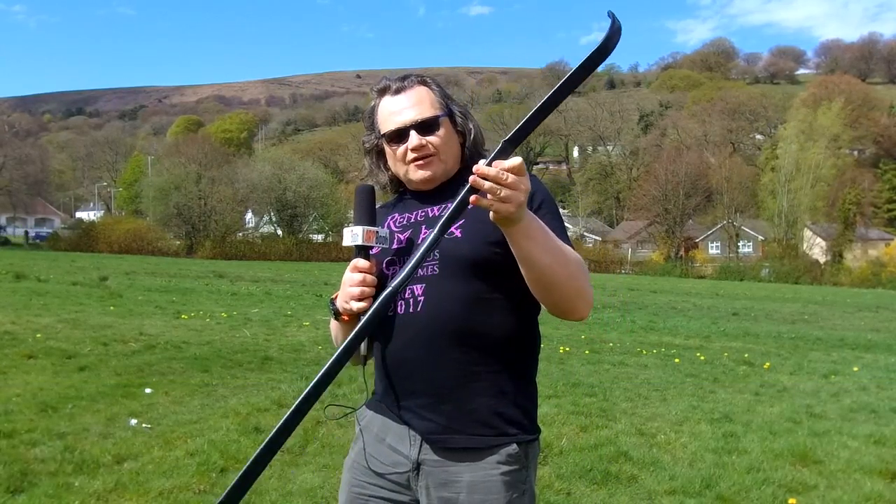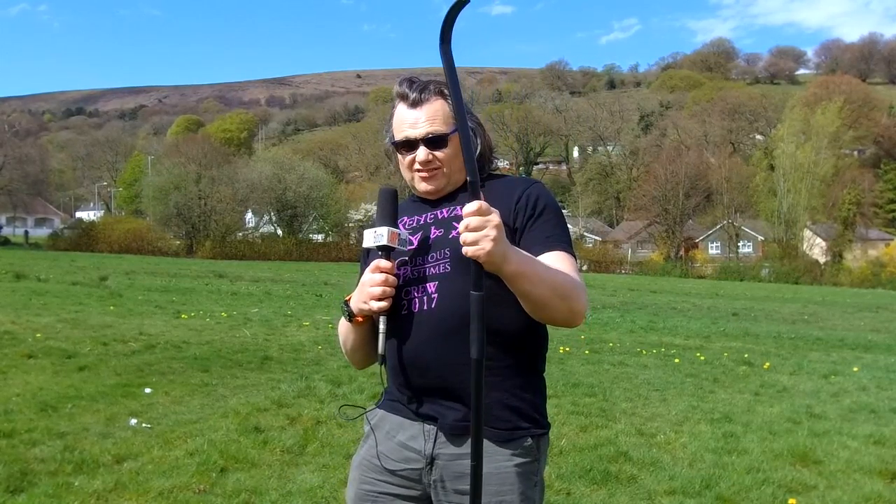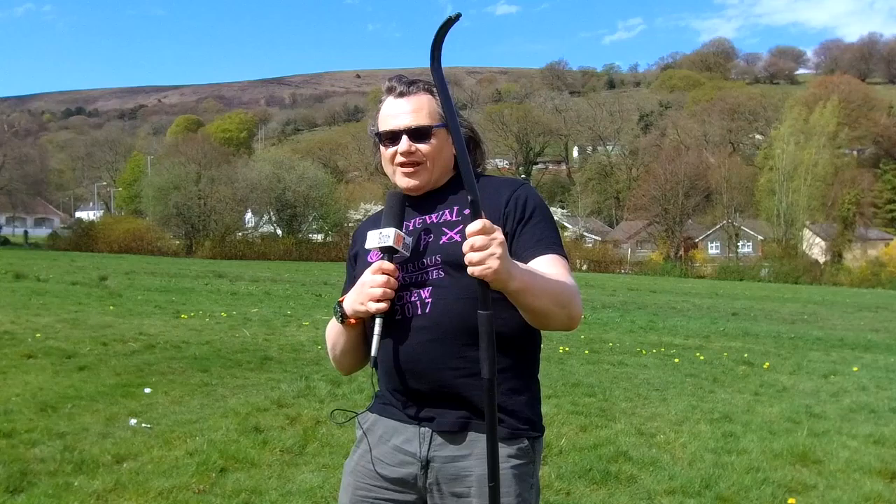I've had this bow now for a number of years, and it's been to about five games. Each time I strung it, it's kind of felt like, will it break or not? But it's always been successful, and it's always been a good end result.